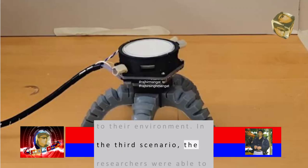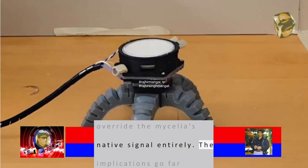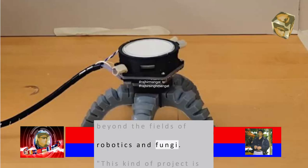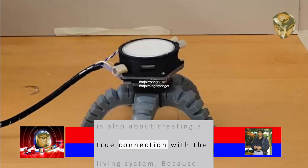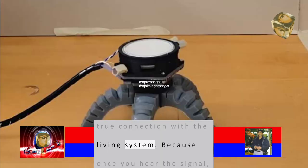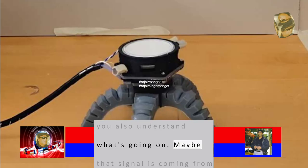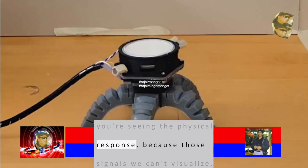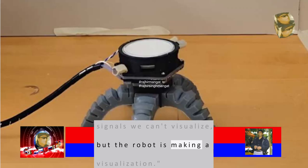In the third scenario, the researchers were able to override the mycelia's native signal entirely. The implications go far beyond the fields of robotics and fungi. 'This kind of project is not just about controlling a robot,' Mishra said. 'It is also about creating a true connection with the living system. Because once you hear the signal, you also understand what's going on. Maybe that signal is coming from some kind of stress. So you're seeing the physical response, because those signals we can't visualize, but the robot is making a visualization.'